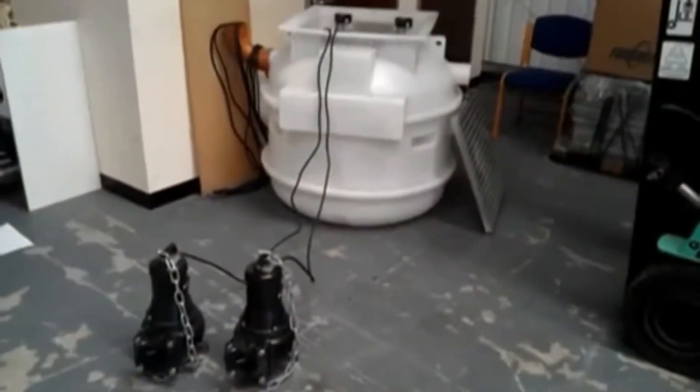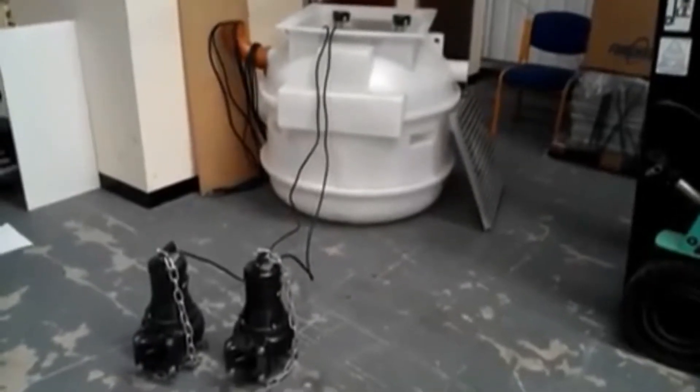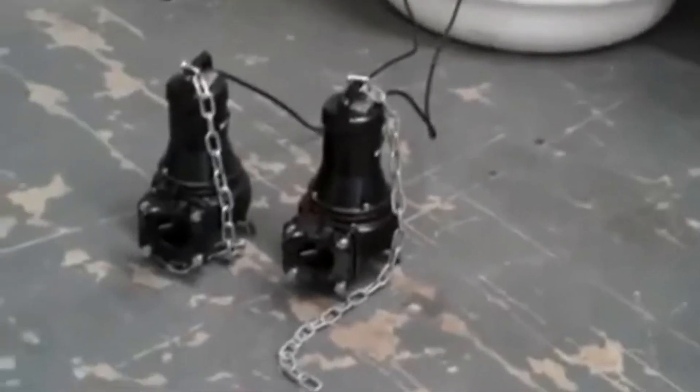Once the cables have been connected to the control panel, the pumps need to be checked for correct rotation, and then at that point they can be lowered into the pumping station.